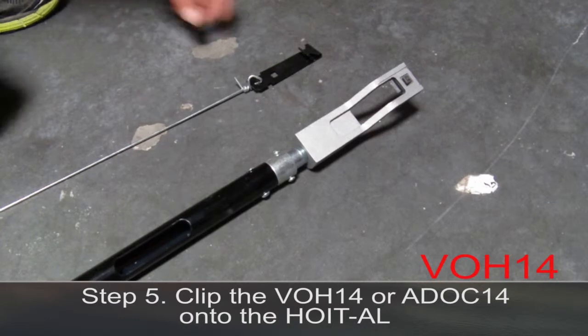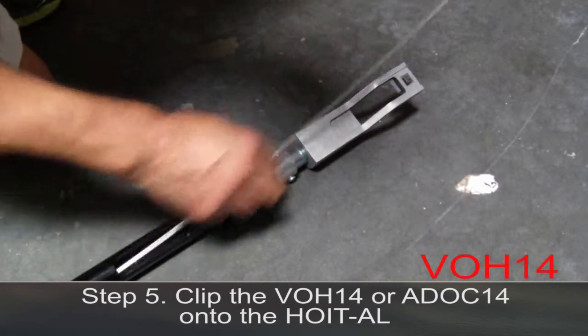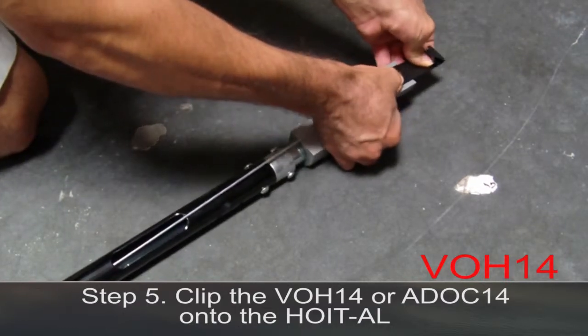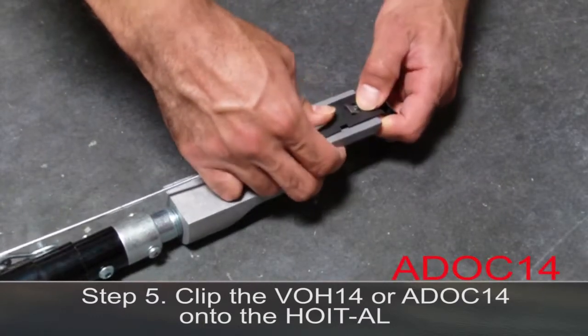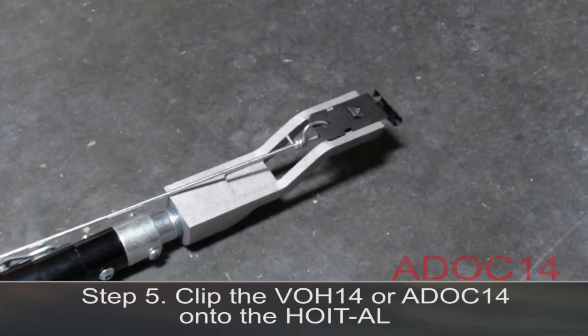Step 5. Clip the VOH14 or ADOC14 onto the Hoytel. The clipped side of the Hoytel should face the slot of the Lagmaster pole to allow the pre-tied wire or jack chain to go inside. Snap the VOH14 or ADOC14 into place by pressing down and sliding the clip upward underneath the square of the Hoytel.